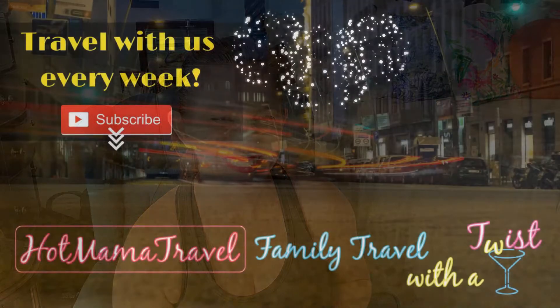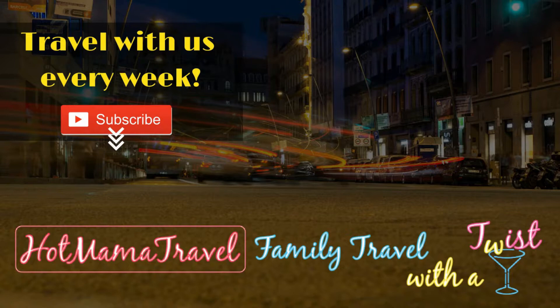Here's to happy feet and legs, guys — see you next time! Don't forget to subscribe and never miss another minute of the fun. We also offer detailed destination guides and travel tips over at our blog, hotmamatravel.com, to make your next family adventure hot.